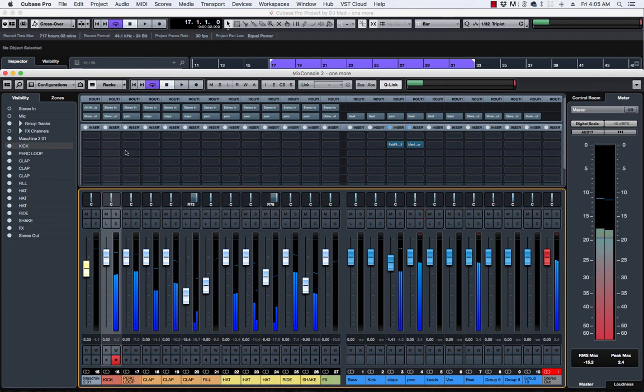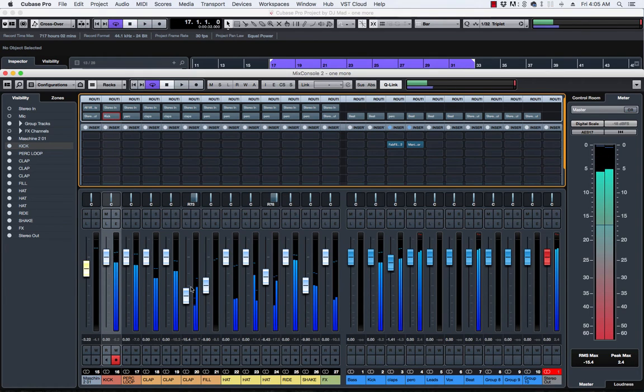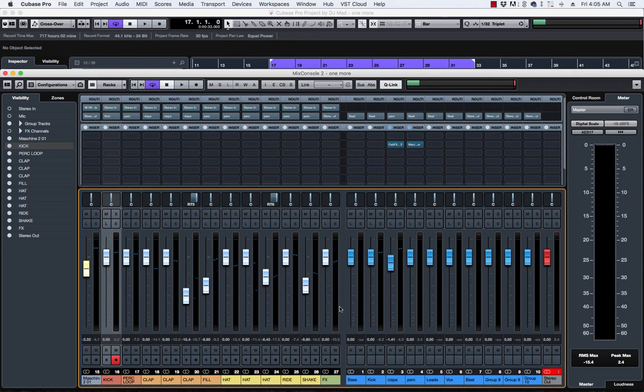Now let's send the kick to its own bus. I don't have any bass in this session yet — I'm just showing you guys what I usually do in final stages. But sometimes I like to do this when I have a nice groove going, so when I start adding and arranging I already have a decent mix.